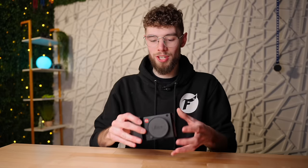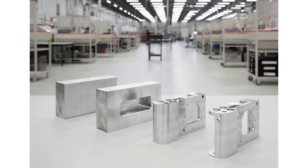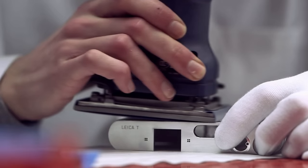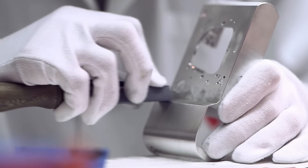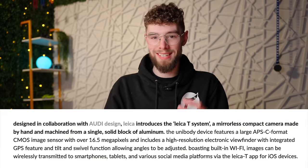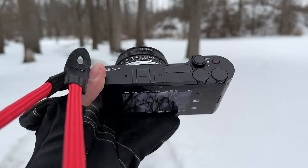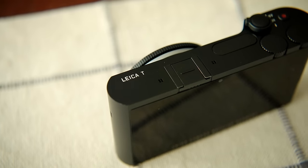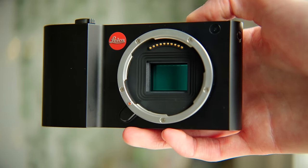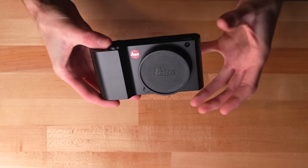This entire camera was machined out of a solid block of aluminum — no seams, no bolts, just one solid piece. The camera body was also designed in partnership with Audi, so you get Leica and Audi collaborating on the design of this fully aluminum camera. It feels amazing in hand, with beautiful curves and lines. This is really the best-looking camera I've ever personally owned.